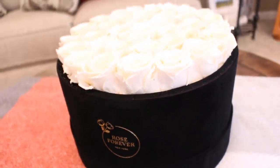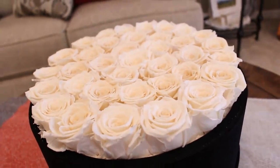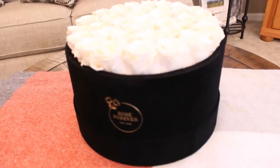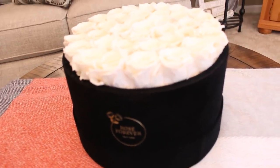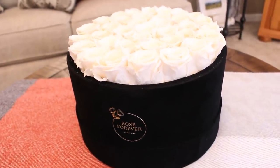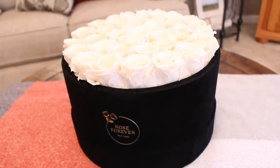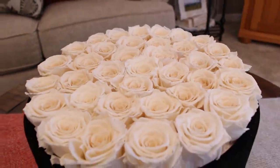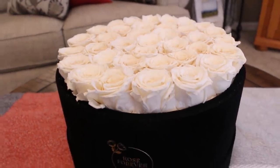They were also kind enough to offer all of my viewers a 20% off promo code — I'll put all the information about Rose Forever and the MICKEY20 promo code in the description below. Rose Forever is one of the most economically priced companies that preserve roses out there. I got this arrangement for my daughter who will be home from college this weekend — it needs no care at all, she doesn't have to worry about watering it or putting it in the window, and it will last throughout the school year and beyond.